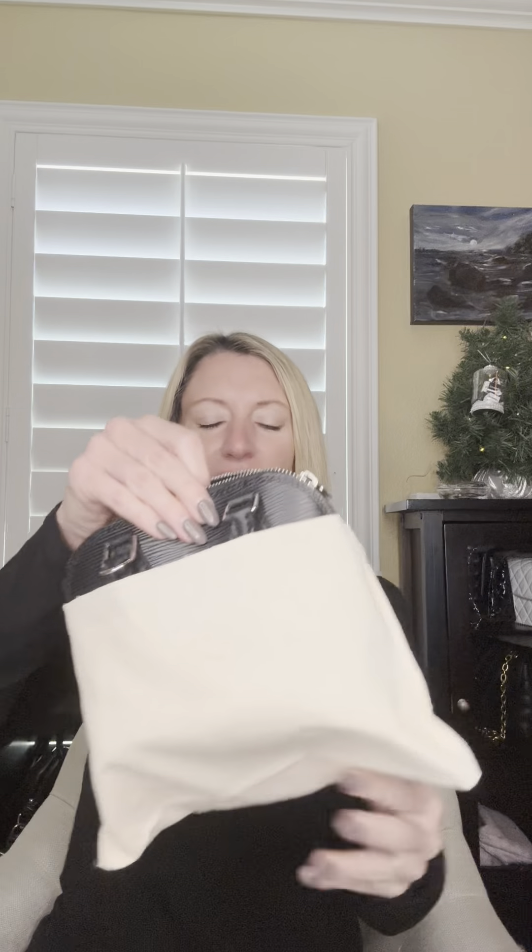Hey guys, welcome back to my channel. Today's video is going to be on the Louis Vuitton Alma Nano — so this is going to be the tiny one. I do not have any other Almas; this is my first one. I just really thought the size was super cute.